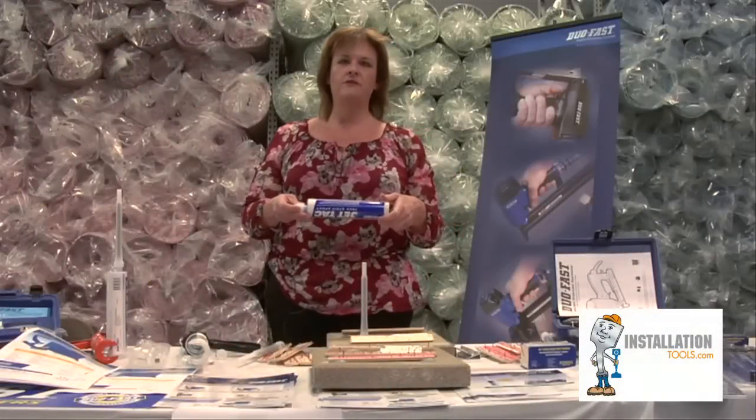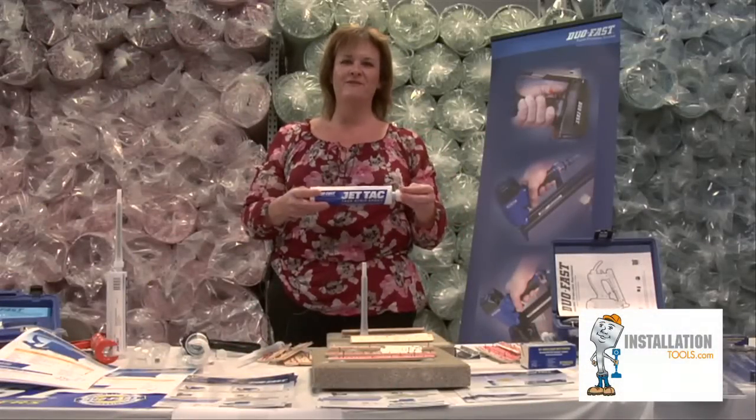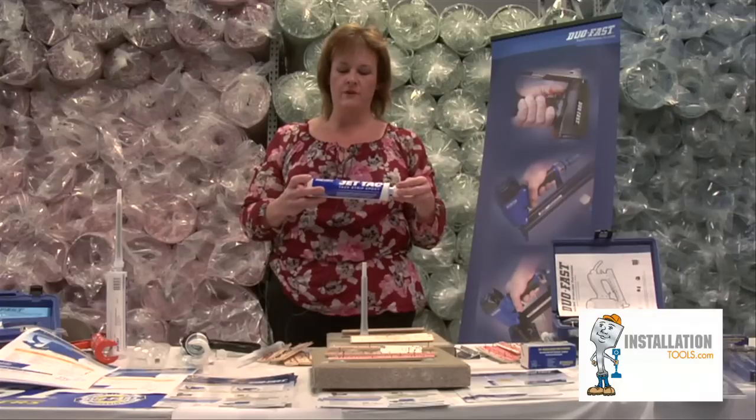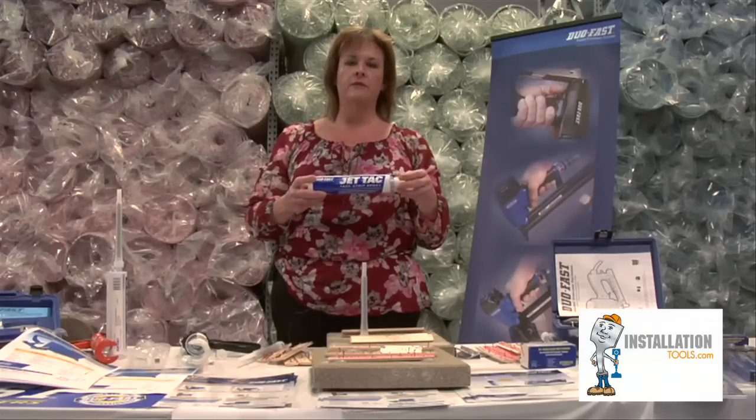Hi, my name is Rita Bachrath and I'm with DuoFast Floor Fastening Systems. Today I'd like to speak to you about JetTac, which is a two-part epoxy primarily developed for tack strip installation on concrete, but can be used for a myriad of different things.